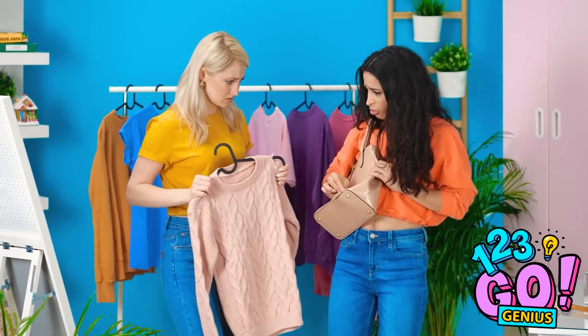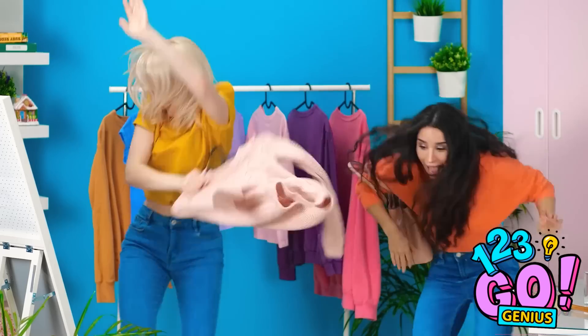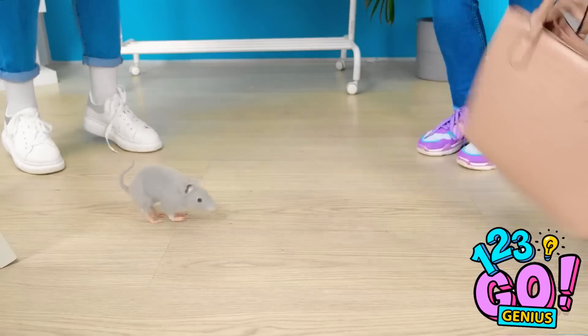What are we gonna do? Betty, are you thinking what I'm thinking? We have mice! Get out of here, you rodent! Get it, Bella! I hate mice! Phew, it's gone! Thank goodness. But our stuff is still ruined.